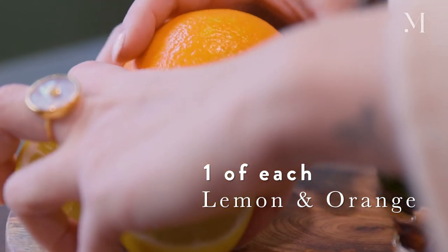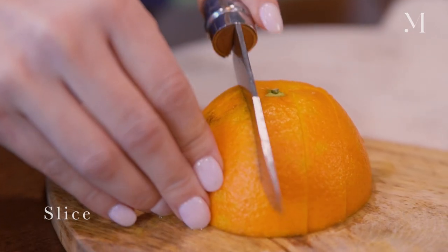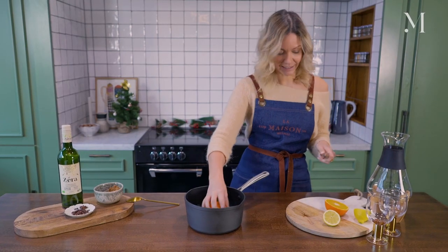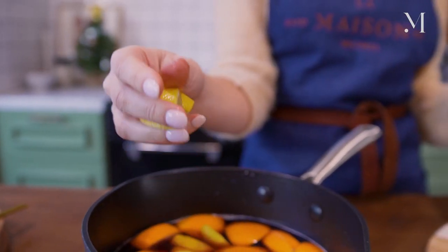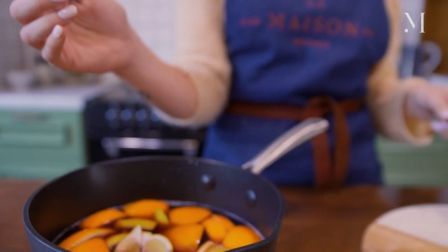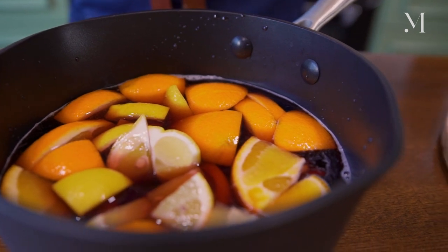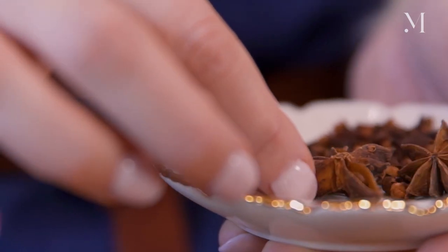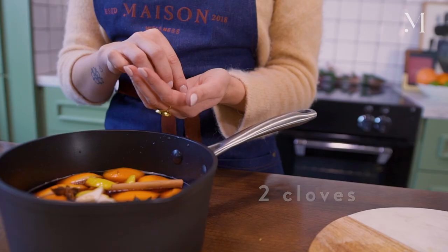I'm going to be using one orange and one lemon. You don't have to slice them pretty — I'm just going to put them in the pan but they won't go in the glass. I'll be filtering and serving it with a garnish. For spices, I'm using two cinnamon sticks, two star anise, and two cloves.